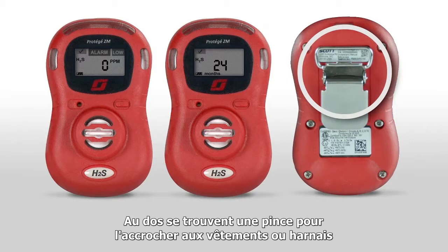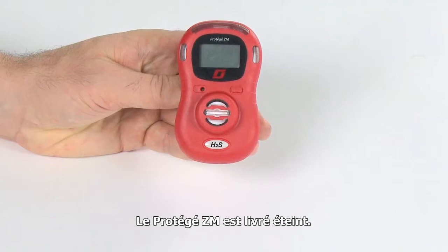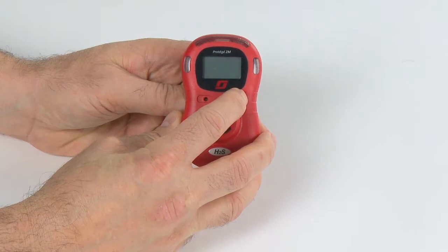The entire assembly is housed in a durable, compact housing. The Protege ZM will arrive turned off. Once activated, the Protege ZM will operate for two years. After the two years of operation has been completed, the product will shut itself off. To activate the Protege, simply press the button on the front cover and the unit turns on. The Protege ZM will initiate a self-diagnostic routine upon activation, checking internal circuitry and operation to verify the product is ready for use.